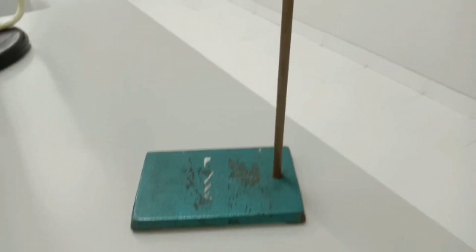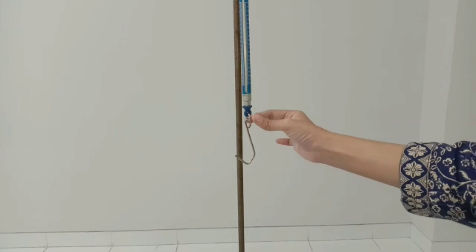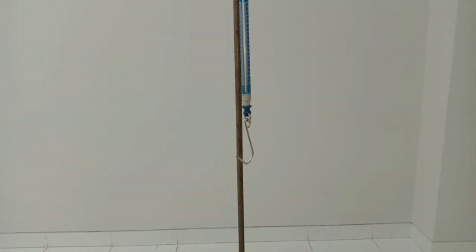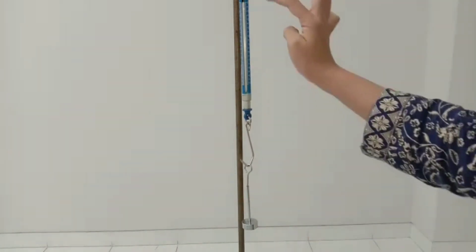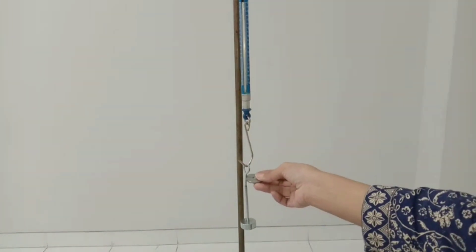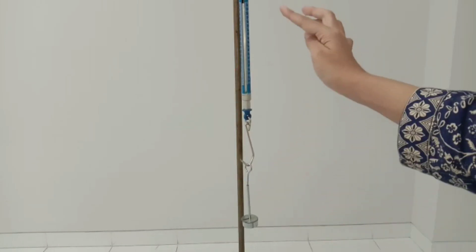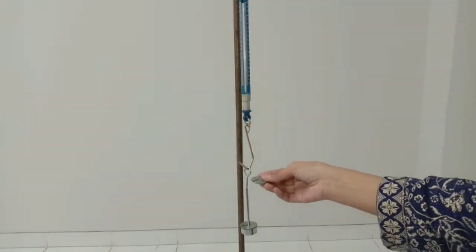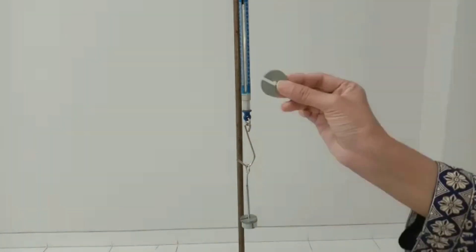We are also using the mass hanger. To start the experiment, we will hang the force meter to the stand and check that the scale of the force meter is zero. Then we will put the mass hanger to the hook of the force meter. There is a spring inside the force meter — the pulling force will stretch the spring and this moves the indicator along the scale, so the bigger the force, the further the indicator moves.